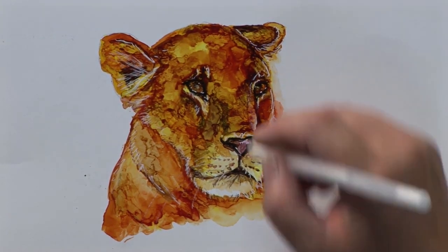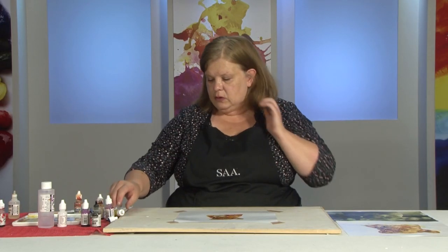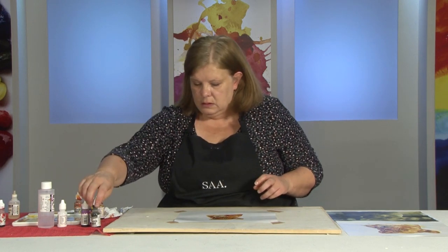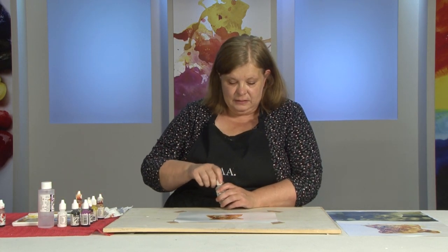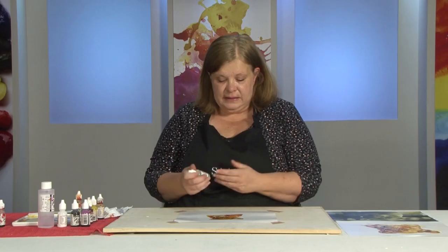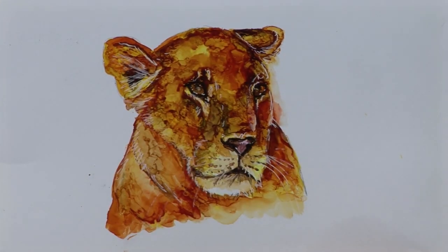I'm going to just leave it because I think that's worked quite well. I just wanted to show you how alcohol inks does have a mind of its own, but how you can really manipulate it and bring it back and forth. For those people that tend to overwork - with alcohol inks you can, though it is difficult because it moves on the surface. You can go into it, come back out again, bring it back. I probably would still keep working but sometimes you have to stop, leave it, and find out that it's worked pretty well. I love these colours - it's this texture that you don't get with paint which you can get with alcohol inks. I hope you enjoyed that and join me again soon for another demonstration.